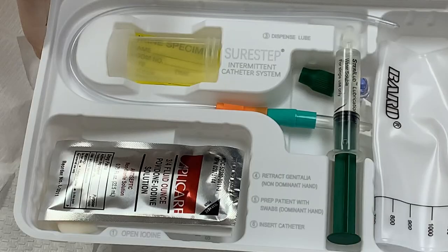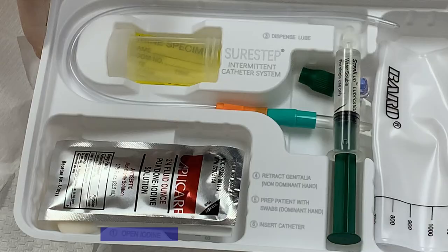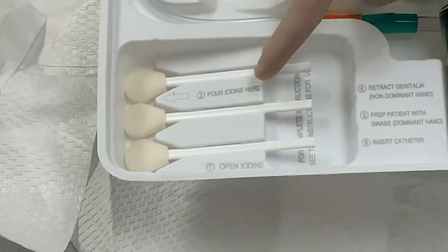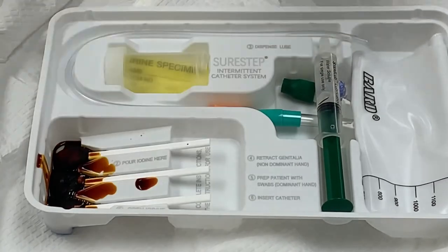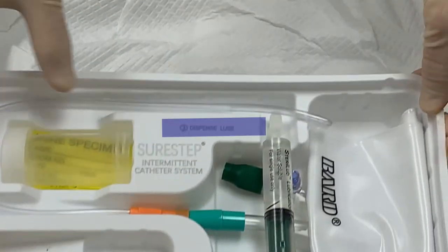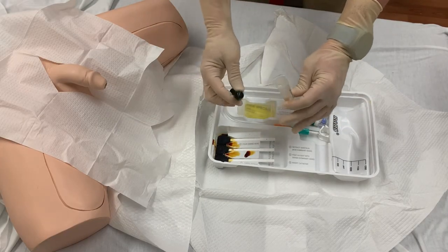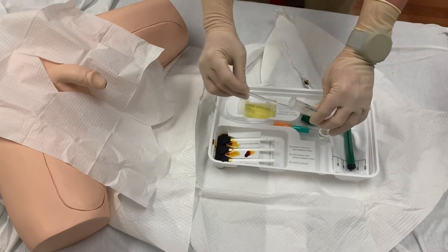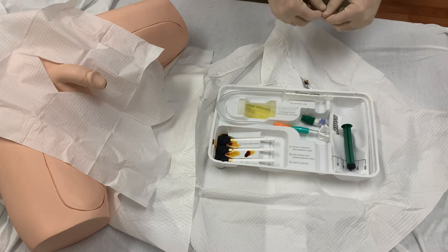With the drapes in place, the rest of the items of the kit are now visible. On the tray you will see numbered steps to insertion — follow these steps in order. Step one: open the iodine. When you remove the iodine packet you see step two, which is to pour it on the provided swabs — do that now. Step three is to dispense the lubricant. You can use the syringe to apply lubricant directly to the tip of the catheter, but a preferred method is to remove the plunger from the back of the syringe and place the tip in the syringe itself. This helps keep the catheter contained and on the tray, because sometimes the rigid tubing will cause it to fall off the tray and out of the sterile field.